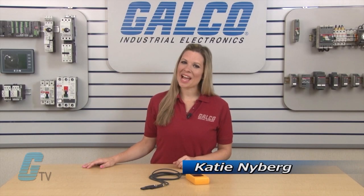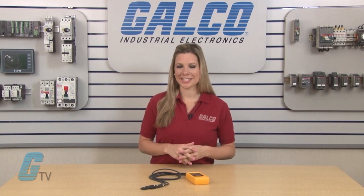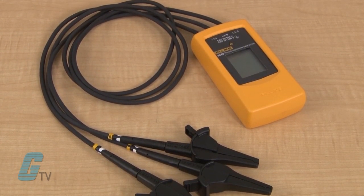Welcome to GE TV. Today I will be showing you Fluke's 9040 Series Phase Rotation Indicator. The 9040 Series is a handheld instrument designed to detect and provide clear indication of the rotary field of three phase systems.